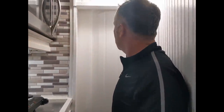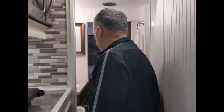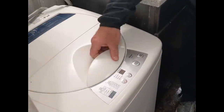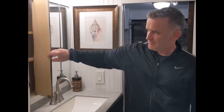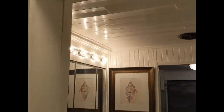Moving into the bathroom — this is a pocket door. There are little latches that hold these things open while driving so they don't bang around. Next is the clothes washer — same brand, Hayer — works great. There's also basket storage for toiletries and whatever you need, a medicine cabinet, nice lighting, and a solid surface vanity with plenty of storage.